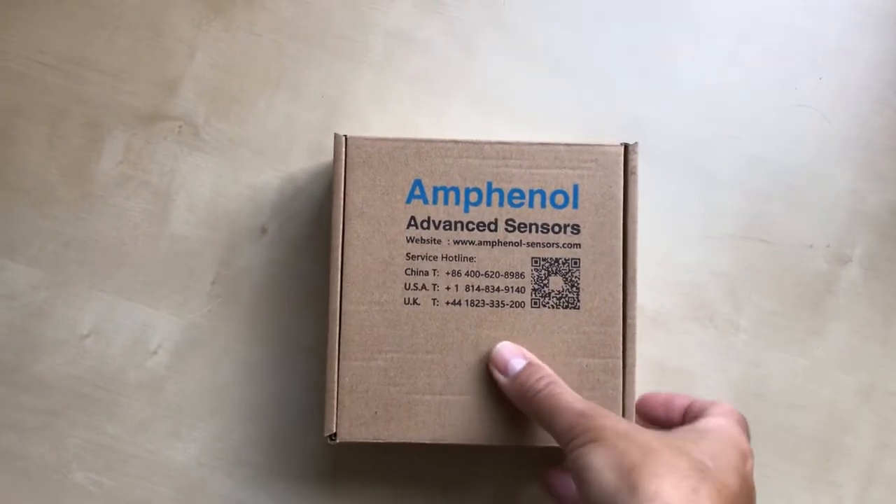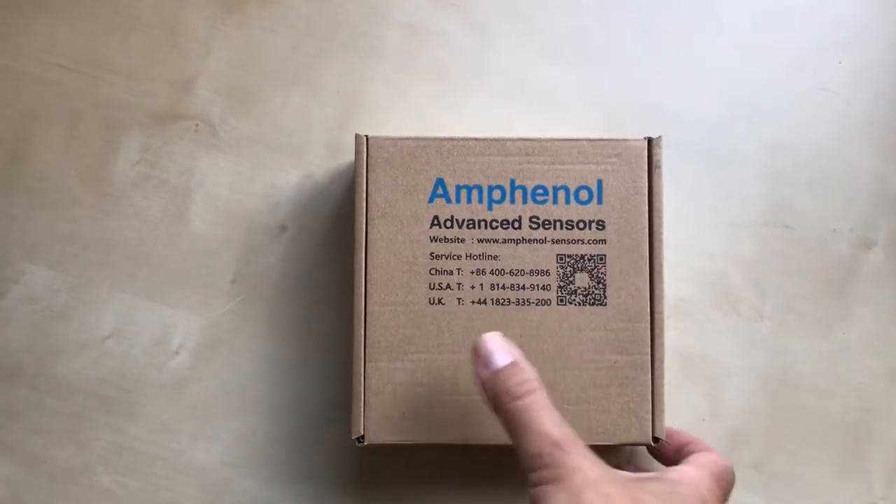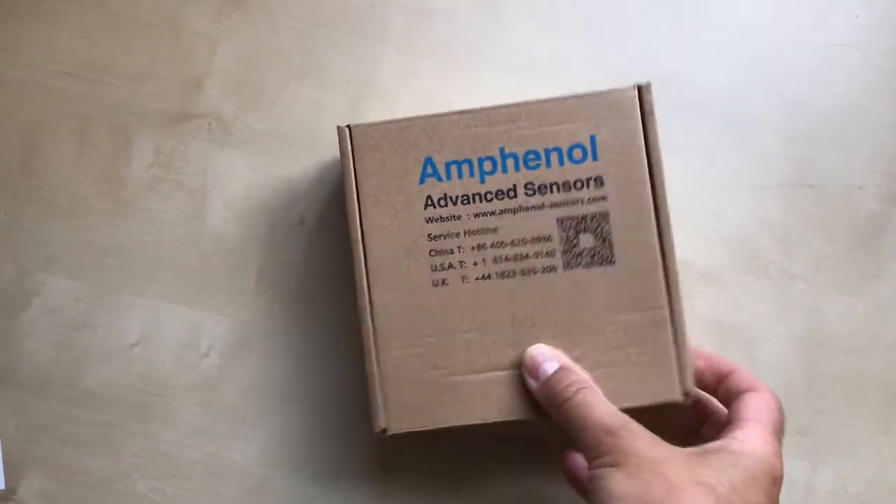This is a 90-second preview of the Amphenol Advanced Sensors Laser Dust Evaluation Kit.